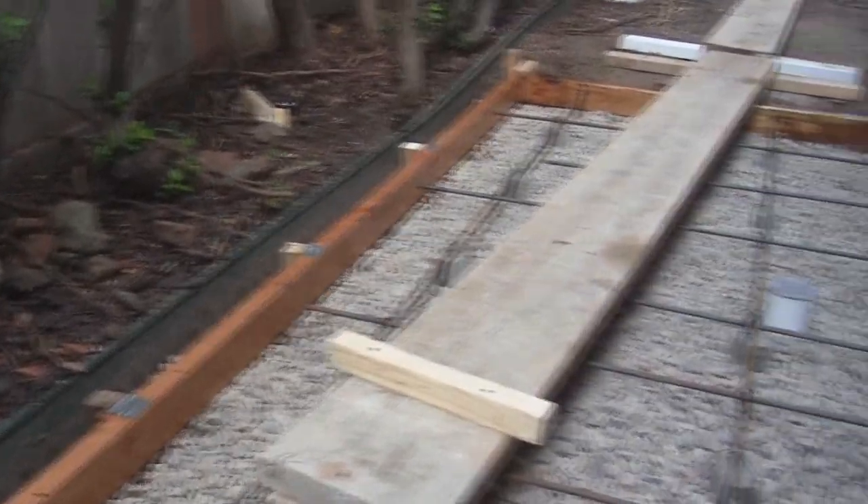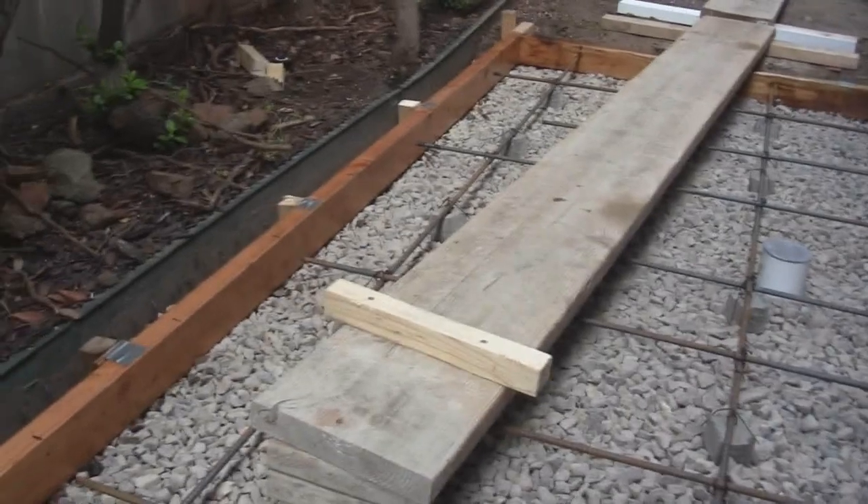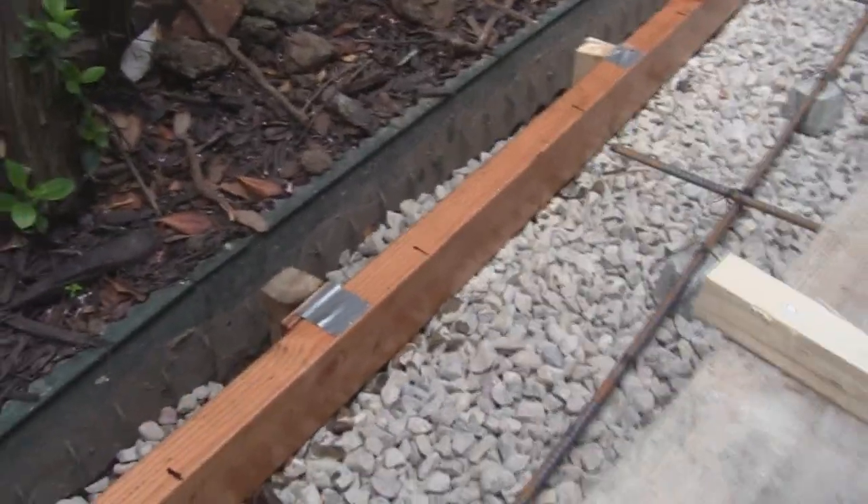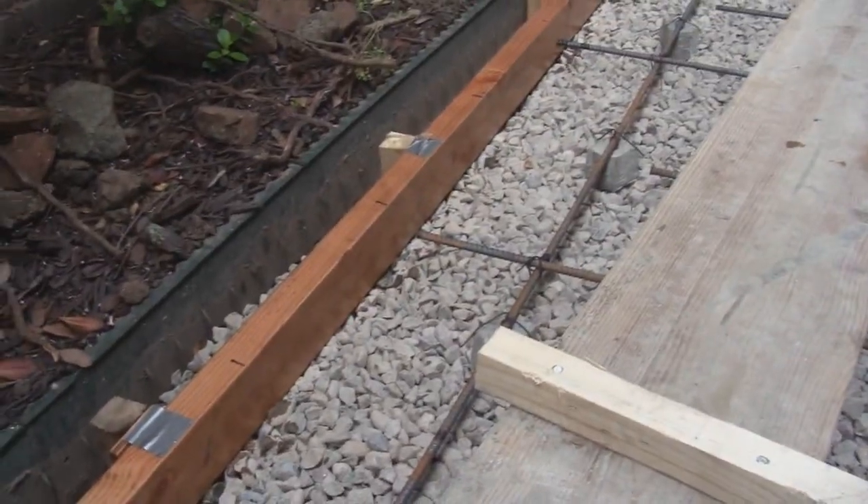Once you get your forms put in square and sloped, you need to put tape on top of the screw heads so you don't get any concrete in the screws and can remove them when you're done.